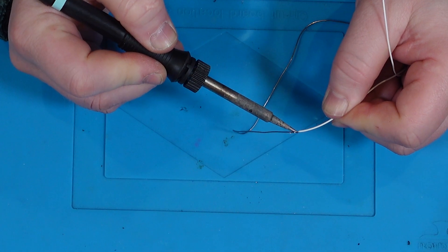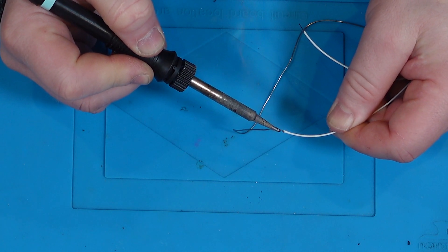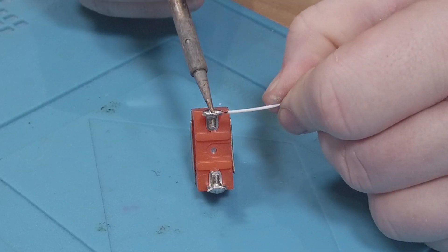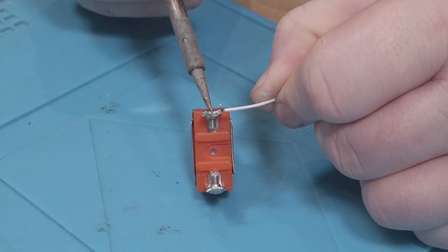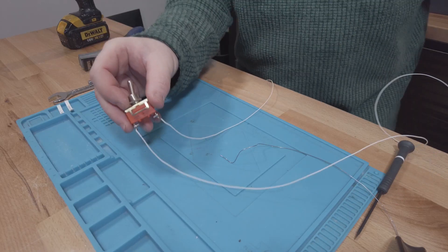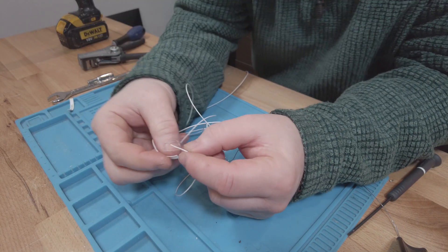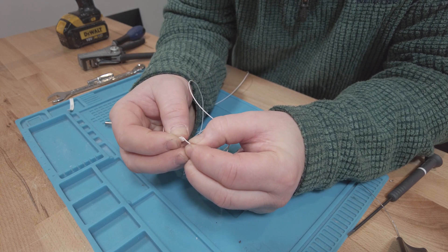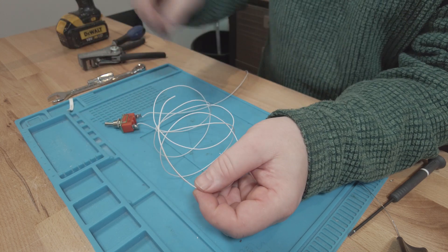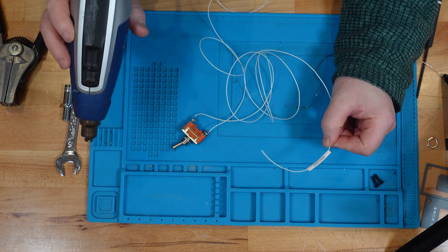I'm just going to pre-tin these wires and load the solder up. We can bring the switch in and we can attach our new cable, then add the other cable. You can see that this cable here actually says 'on', so for this one I'm going to indent this cable with 'nose wheel steering alt'. And the other cable is the Arduino ground.